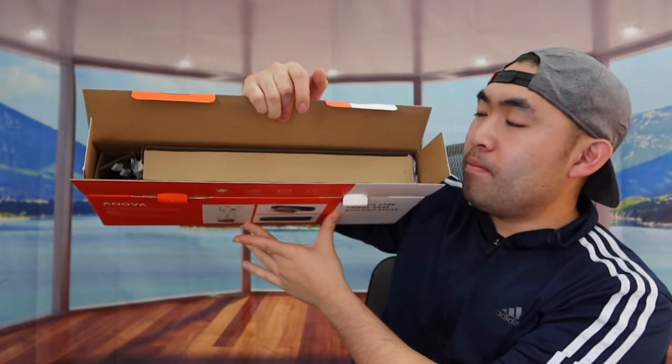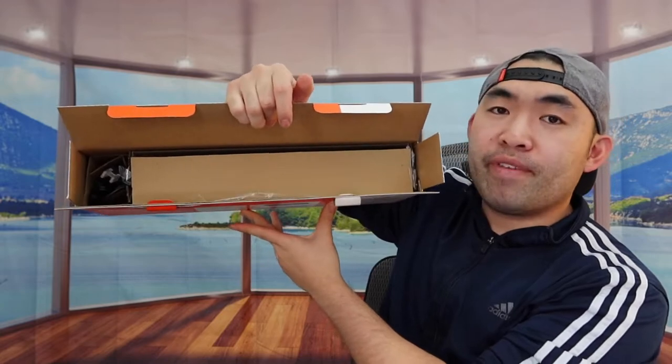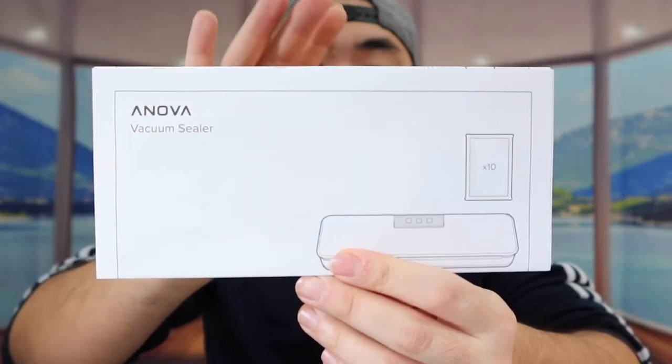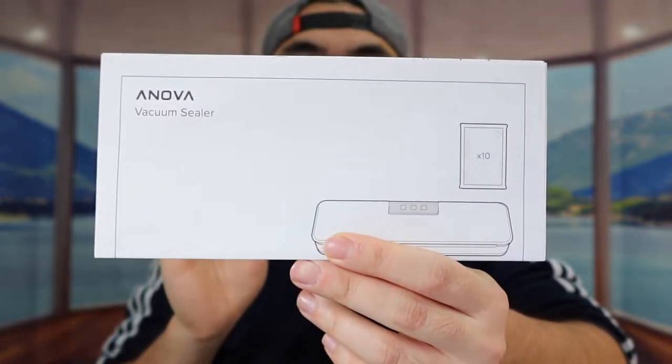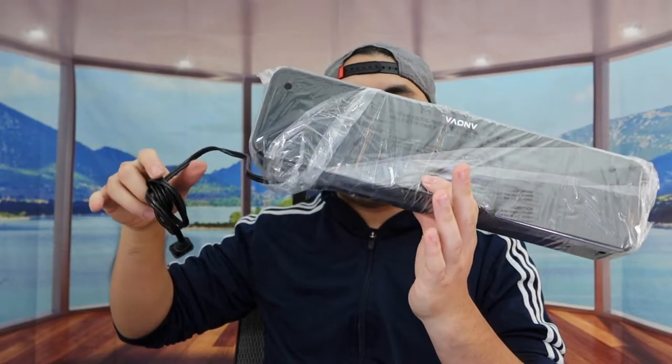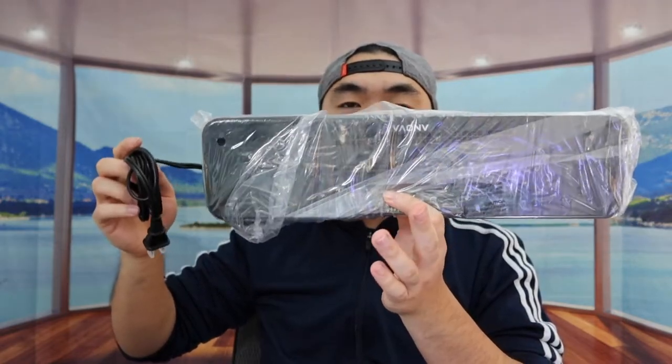But first things first, let's open the product to show you guys what it looks like. When you guys first open it up, this is what it actually looks like inside — definitely a bunch of stuff. So they include a manual to teach you guys how to use and set up the product. And right here we have the actual product itself, all wrapped up. Let's take it out of the bag.